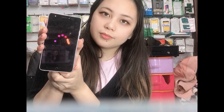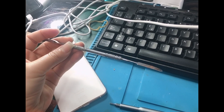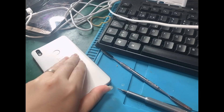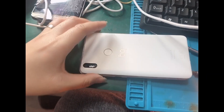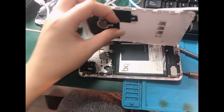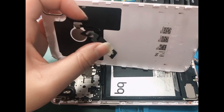So first of all, we're going to turn off the phone. And then we're going to remove the back cover. To open the back cover, we're going to use this tool — just lift the cover like that. Be careful, guys, because of this part — this is the fingerprint. I have already removed it, so you have to be careful on this part. This fingerprint is attached here.